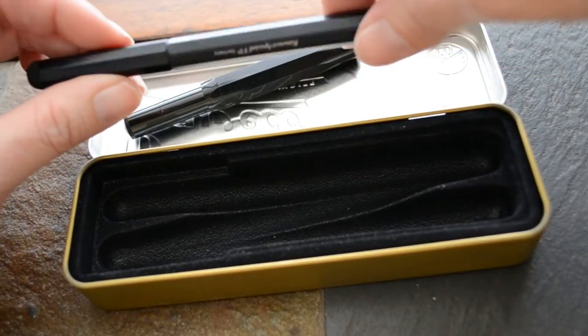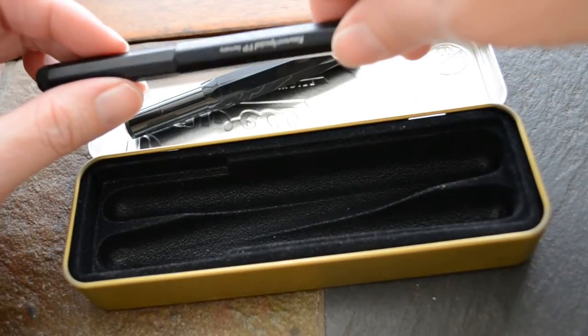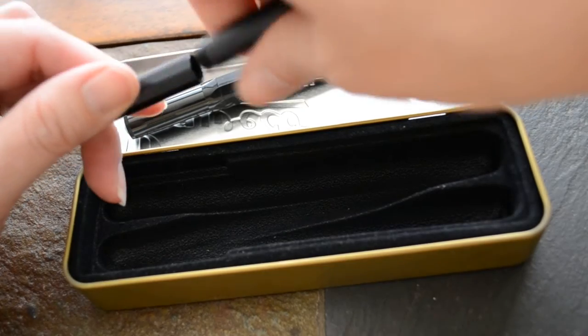Also weird that on a pen over $100, they didn't line up the octagonal cuts here. When they threaded it, it's just off a little bit. That's a little detail that would have been nice.